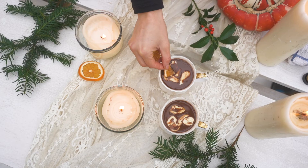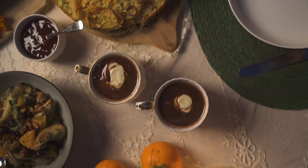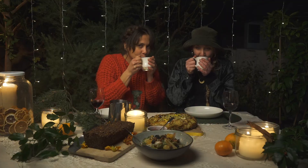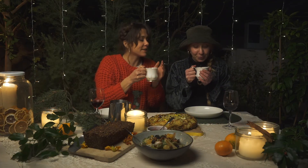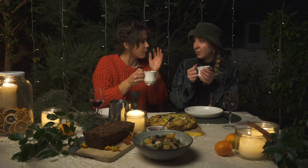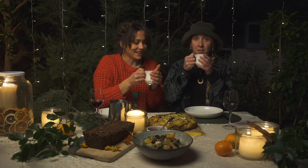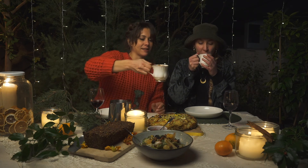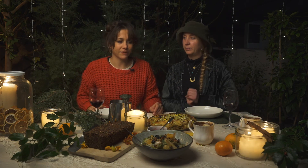Enjoy and bon appétit. Holy moly, that is really good. Warming. It's actually not too rummy rum. It's spicy though, it's good. You can really taste the cinnamon actually. Okay, next one.